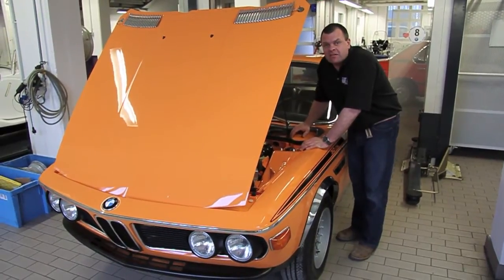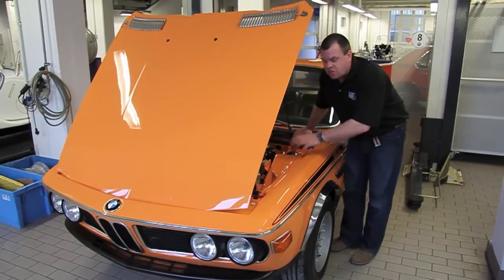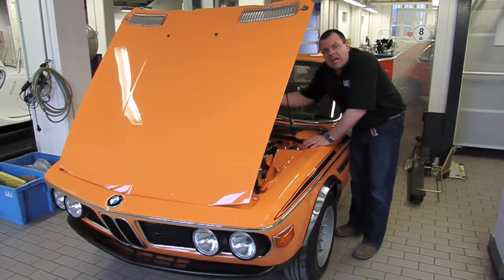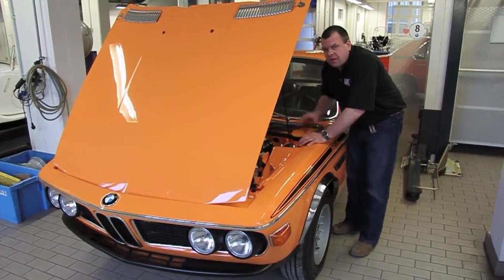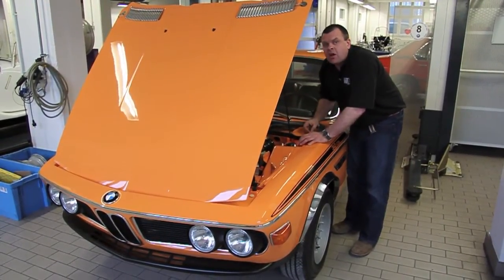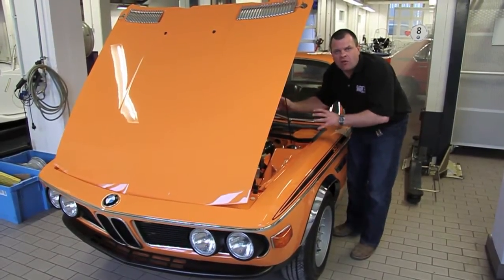It's had a lot of the age-related maintenance done — all the hoses, all the suspension bushes, new Bilsteins, all new engine oil seals, engine gaskets. Just going through it with a fine tooth comb and making sure it's ready for daily use. But the key instruction, working alongside BMW Classic, was to preserve the car's originality and make sure it didn't look over restored.